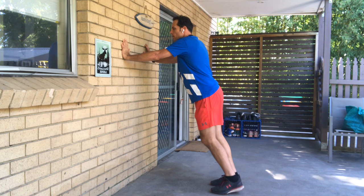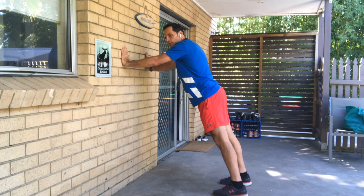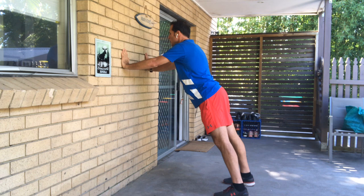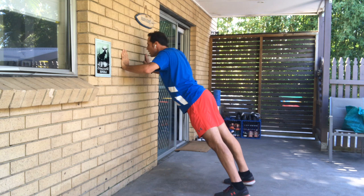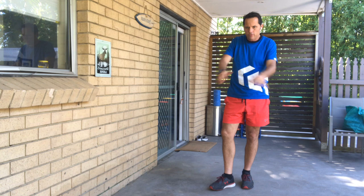Now let's put our hands about shoulder width apart on the wall and come away from the wall. The further your feet are away from the wall, the harder the push-up is going to be. If you want to make it easy, just bring your feet closer towards the wall. We're going to do 10 push-ups — it's good to have your hands around breast height. That's seven, eight, nine, and ten. Fantastic. You really feel that in the chest doing those push-ups. We'll do another two sets of push-ups a little later on.